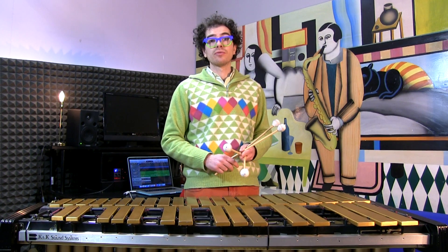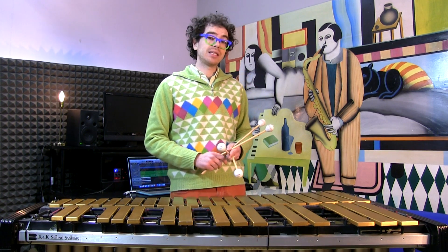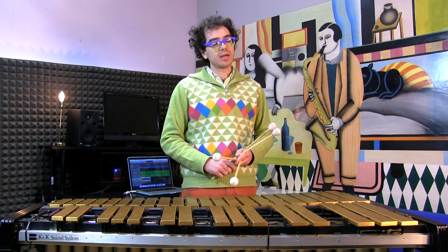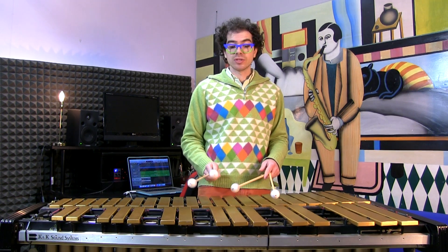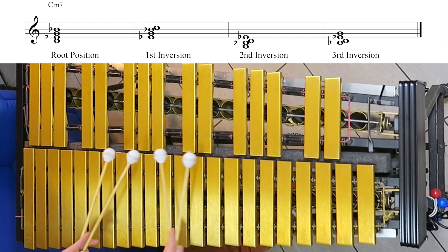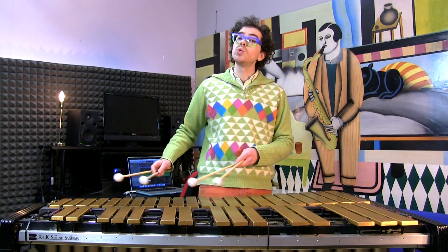And then we're back where we started. Of course, there are many other solutions for comping, but this is just a way for you to get started and get a feeling of the changes. Then you may want to start with other inversions, like first inversion or second inversion. Remember not to go too high when you are comping.